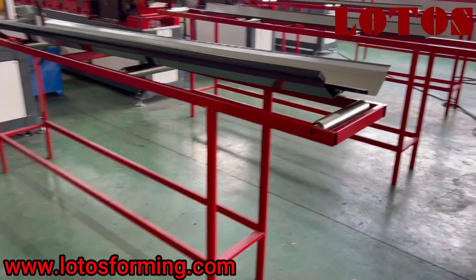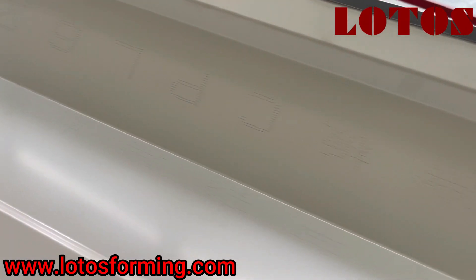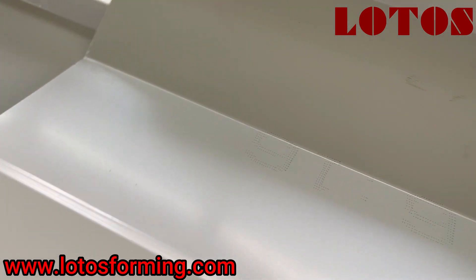A ridge cap. Here is our finished product. We can check the surface — it's very, very flat. Super clean without any scratches.